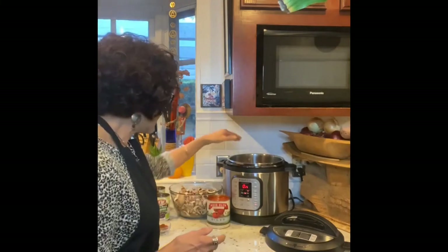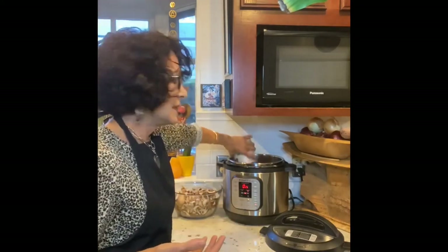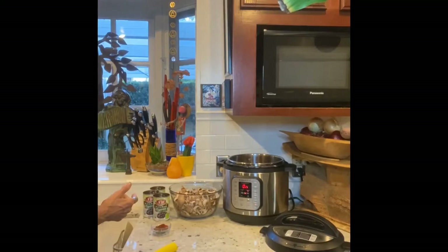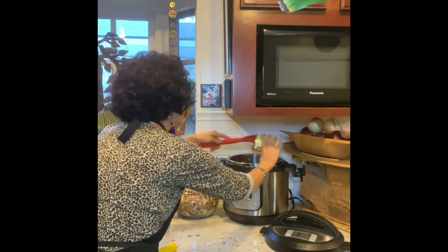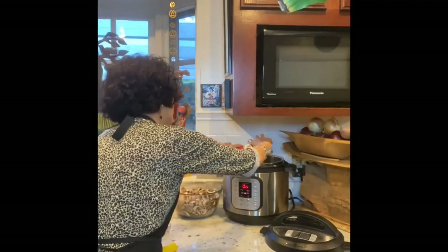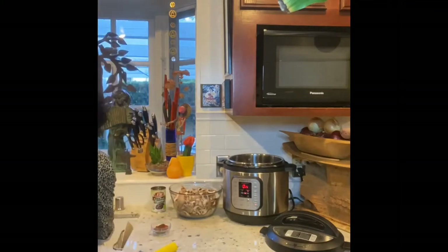I'm going to add two 14-ounce cans of fire-roasted tomatoes — in this case I'm using one 28-ounce can. I'm going to add to that three cans of black beans. This is Chef AJ's recipe and she calls for no-salt black beans. I don't have that, so I'm using organic black beans, which means more sodium than you may want.